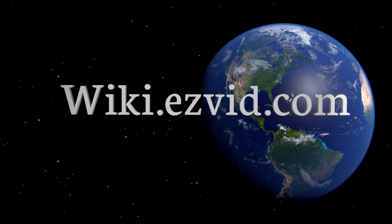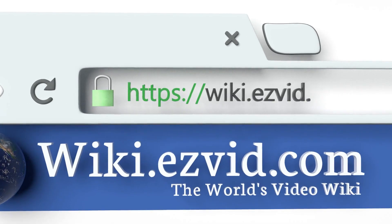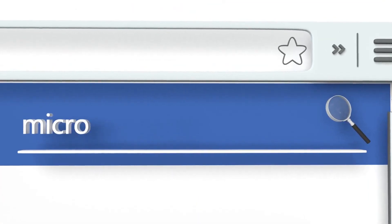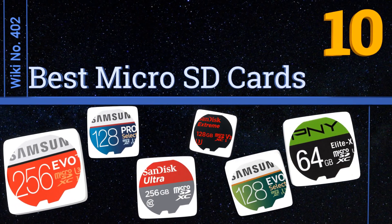wiki.easyvid.com. Search EasyVid Wiki before you decide. EasyVid presents the 10 best microSD cards. Let's get started with the list.